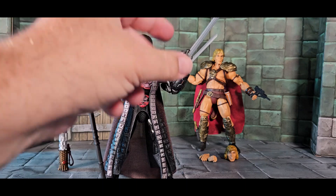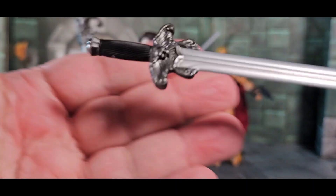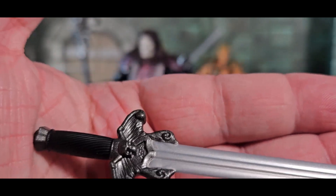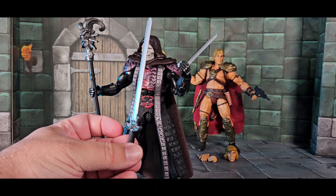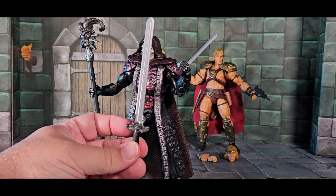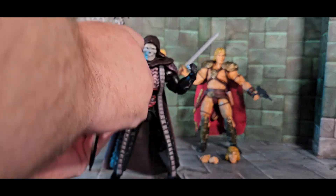Let's take the sword out of his hand. Skeletor's sword is very cool — nicely engraved, really long. It's about as long as He-Man's sword. In this movie they're not fighting over swords or Castle Grayskull — they're fighting for other universes.